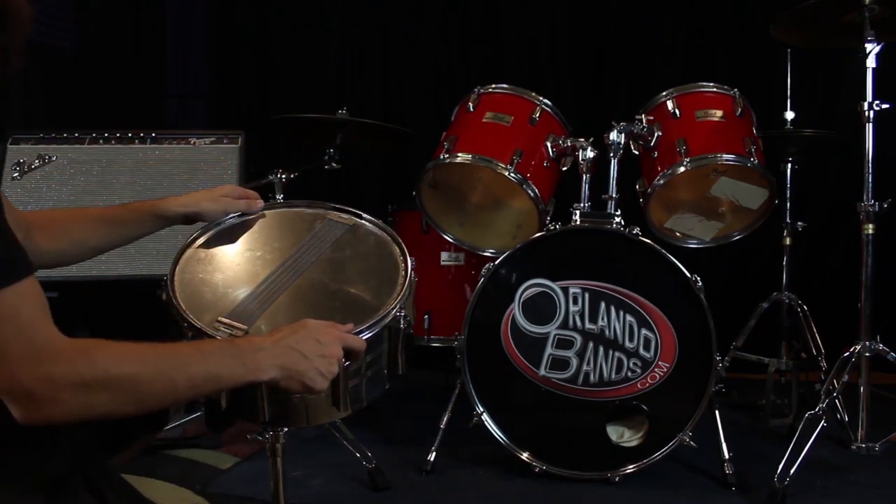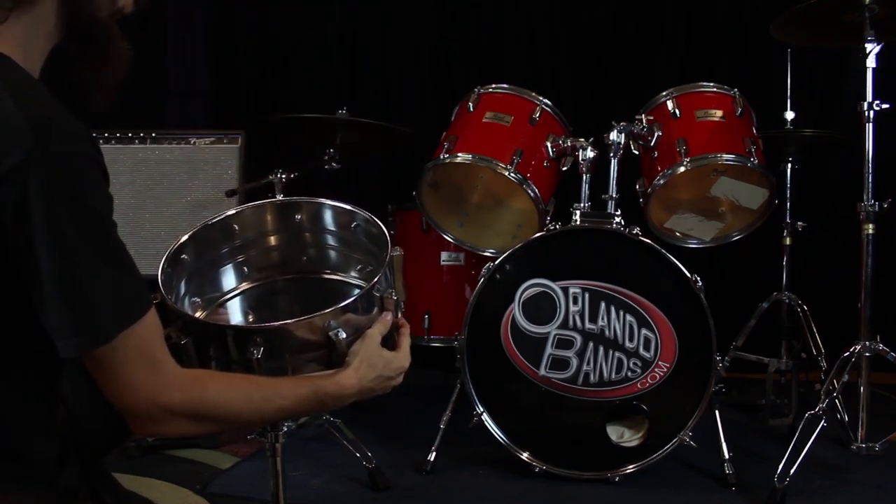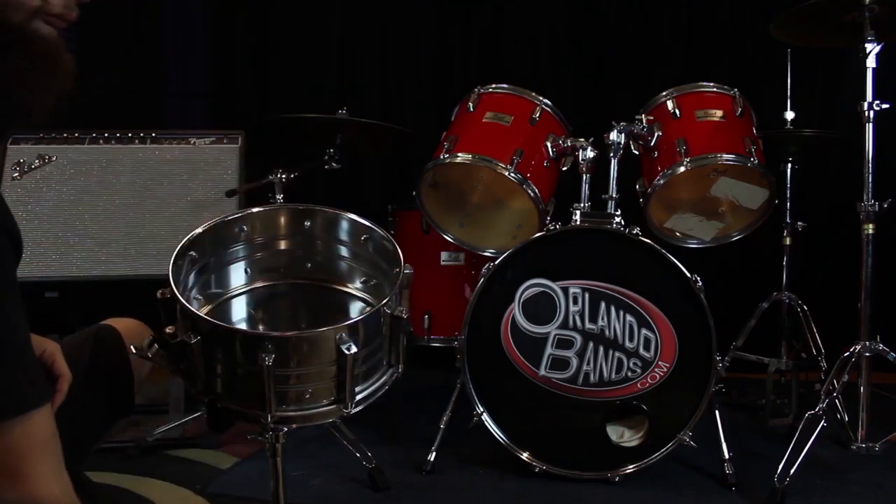Next, go ahead and turn the snare drum right side up. If you haven't already, remove the old beater head by loosening all the lugs until they are free from the lug casing — the rim should pop right off.